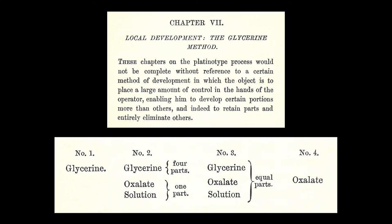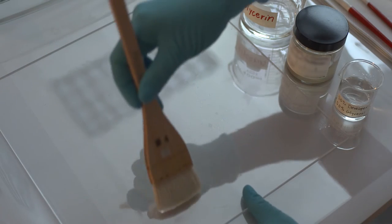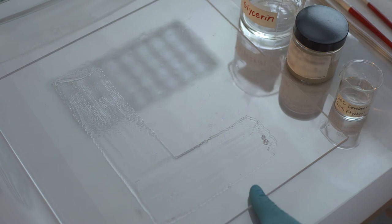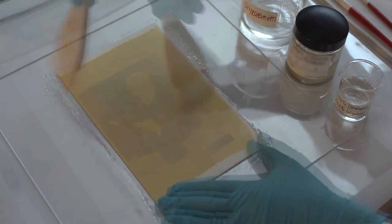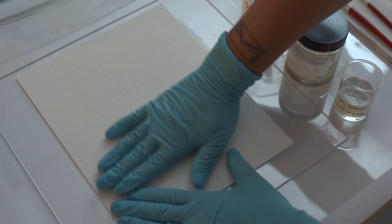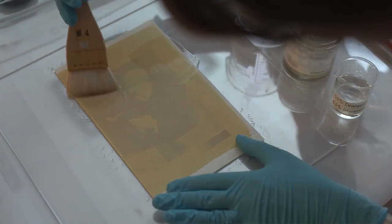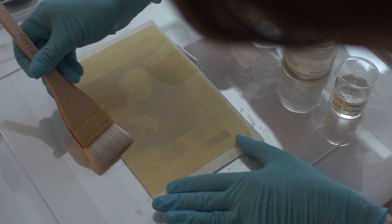Glycerin, used alone and in combination with the developer, was key to the localized brush development of platinum prints. The process begins by brushing glycerin onto a sheet of glass to hold the print in place. Glycerin is then brushed over the entire print and blotted off. Glycerin may be applied locally to create a vignette, which results in a watercolor wash effect.